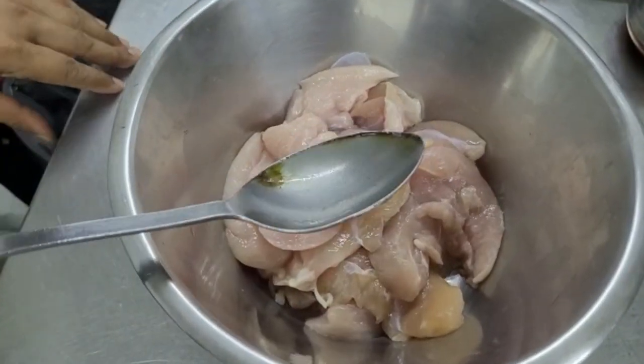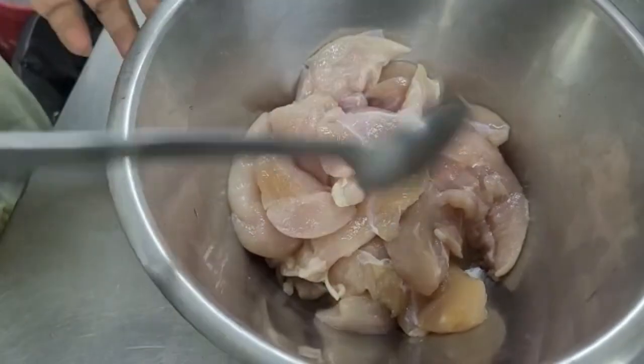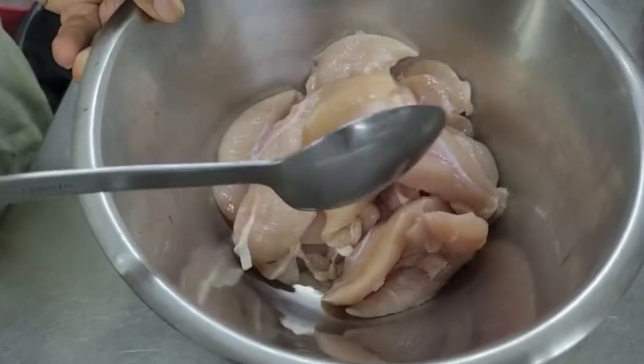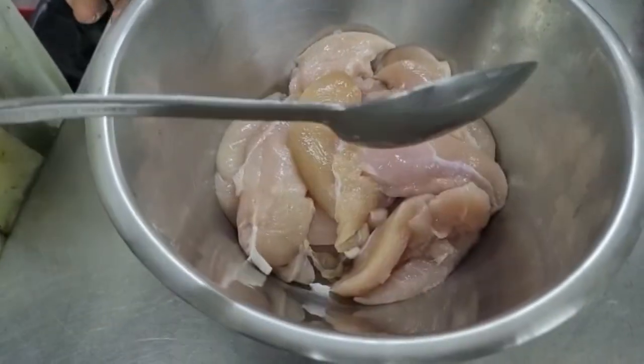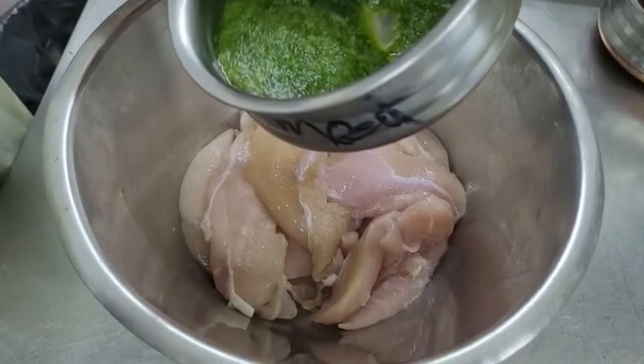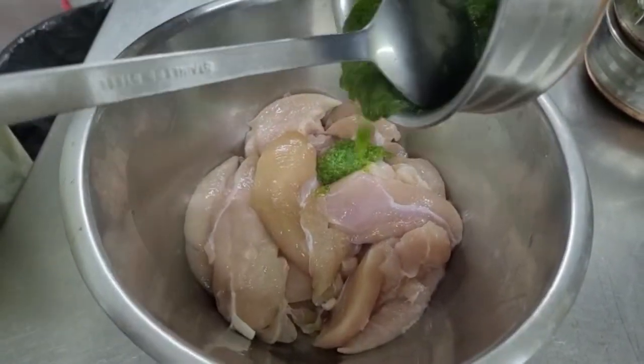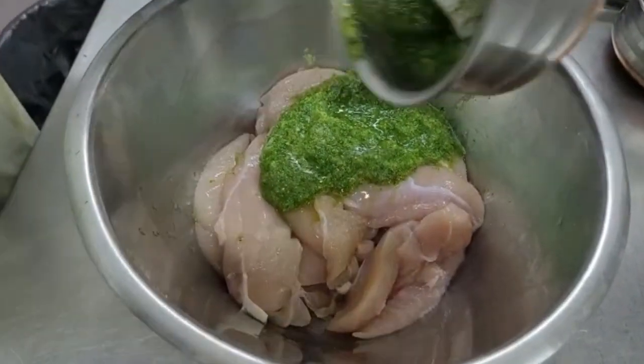This is a special chili chicken. This is a green sauce made with green chili, green pepper, coriander, and ardua seed. This is a special chili chicken.